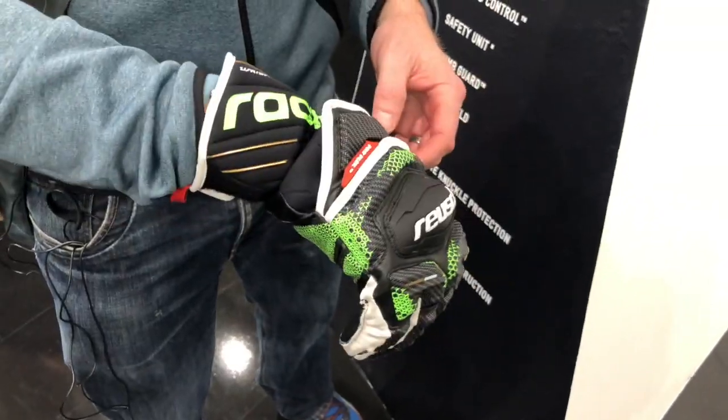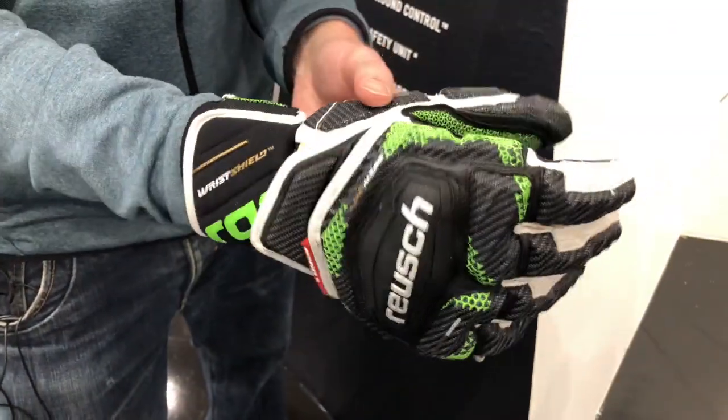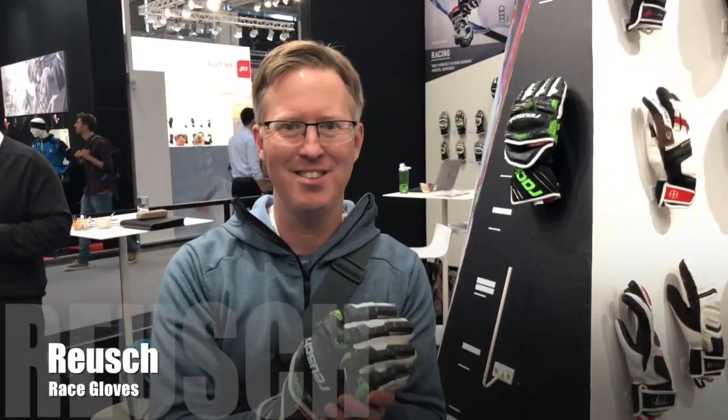They retail in the UK for around £280, so obviously they're top end. But if you are a ski racer or a budding ski racer, invest in something like this — it's going to protect you.